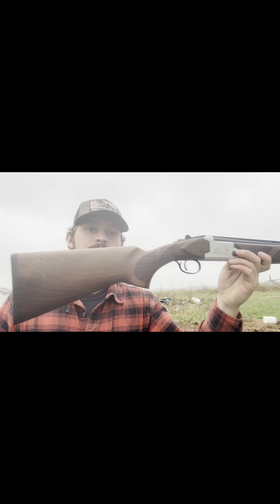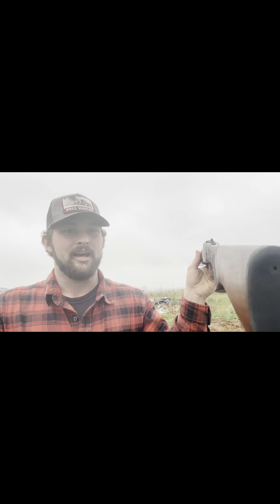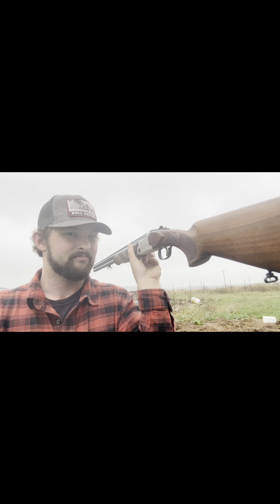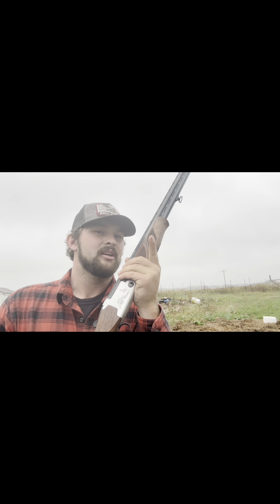Still an affordable shotgun — under 500 bucks, under seven pounds. I dig it and it's pretty. Pretty guns is where it's at. Only accurate rifles are interesting — that doesn't apply here, but you get my point.